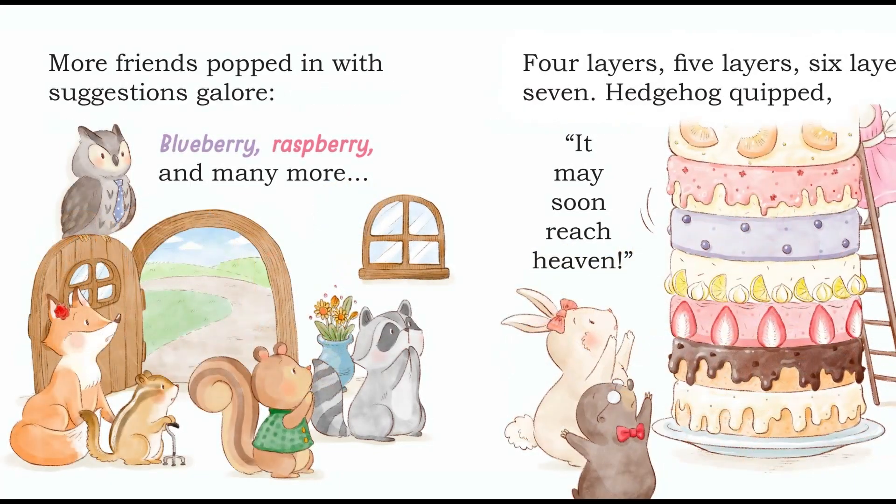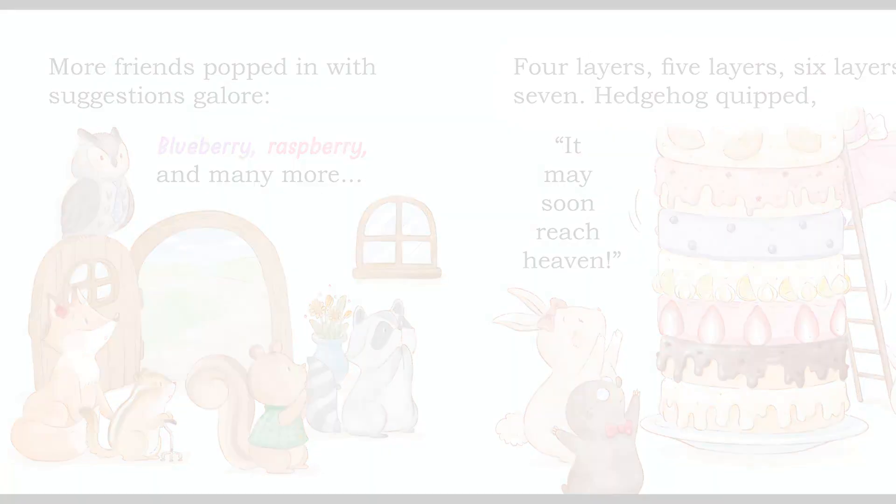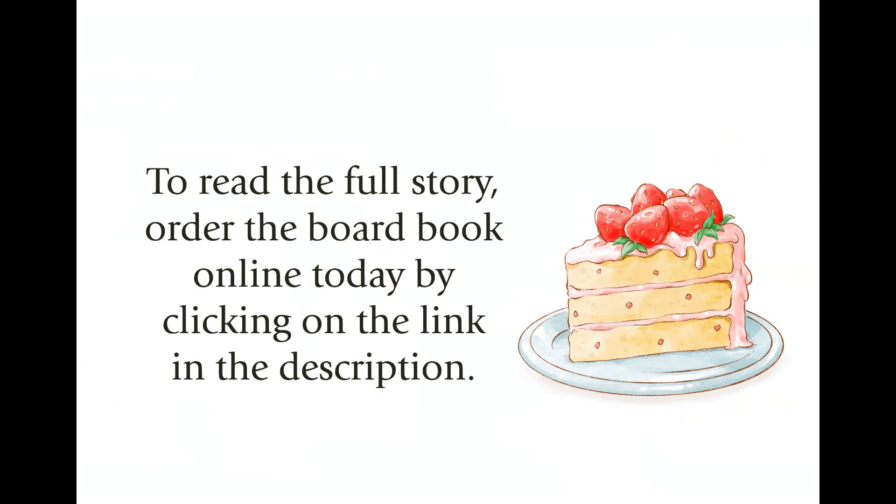More friends popped in with suggestions galore. All right. Thank you.